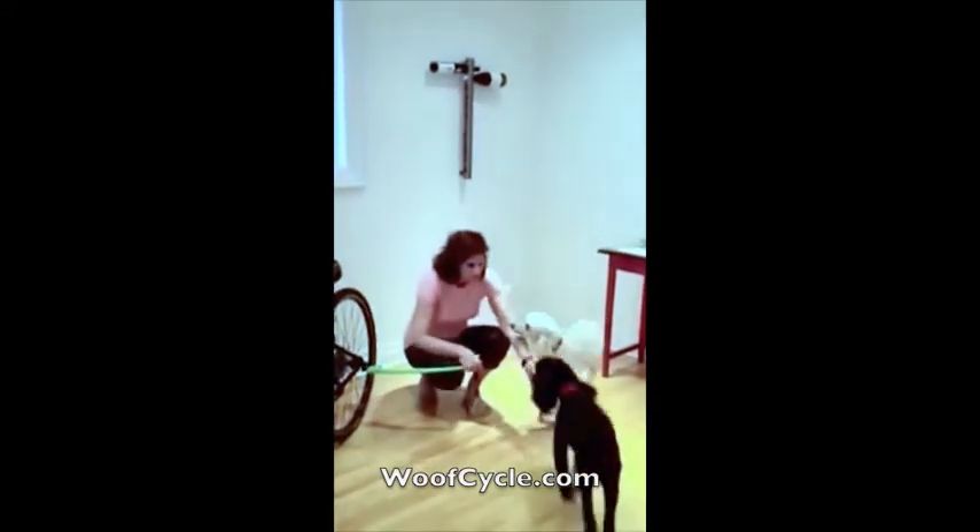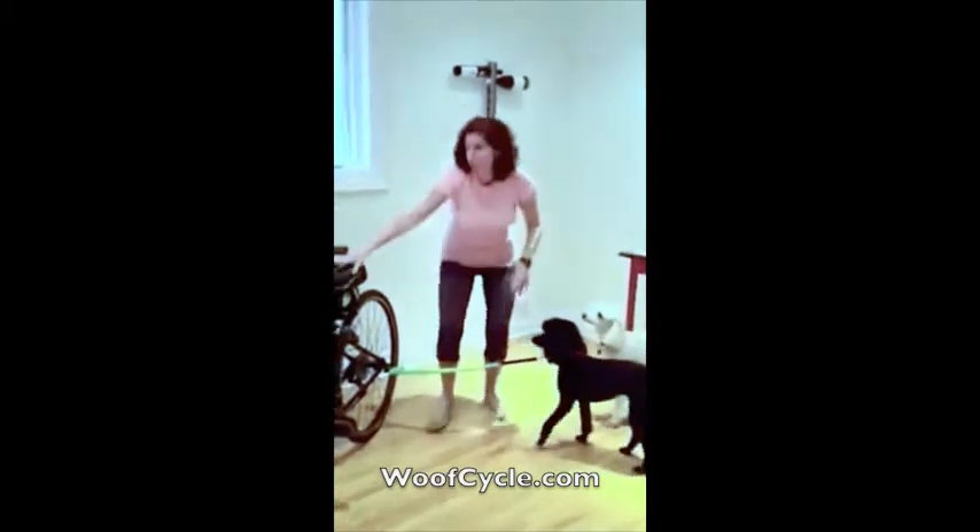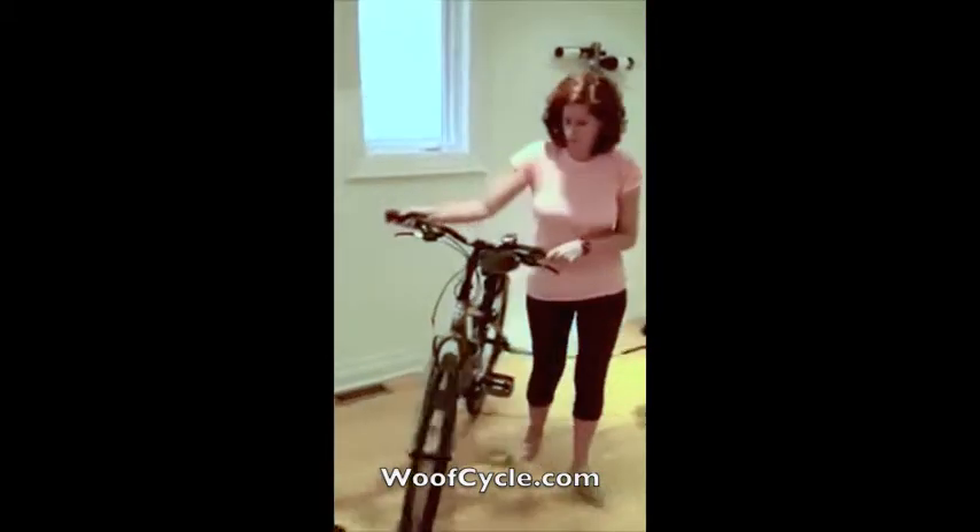Come here, Debbie. See how easy it is? Just take her little collar, attach it like you're attaching her to a leash to the bike, and now you're ready to go.